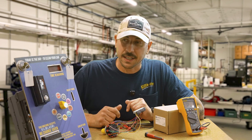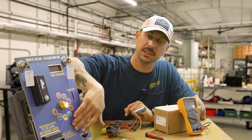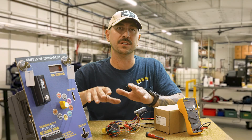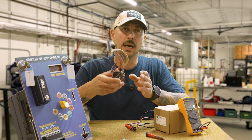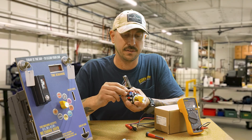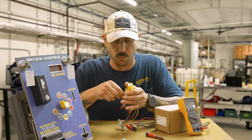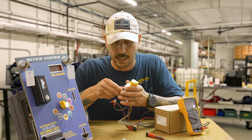Alright guys, let's jump in. I have a face plate here that we built for a customer — it has their function layout on it. I'm going to walk you step by step on how to wire it up. You'll be able to translate this to whatever face plate layout you have at your wash. I already know my timed hot, or load wire, is the black wire. I'm going to strip this down and take every single wire off of it.